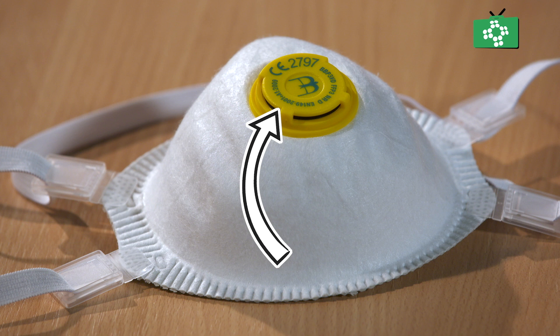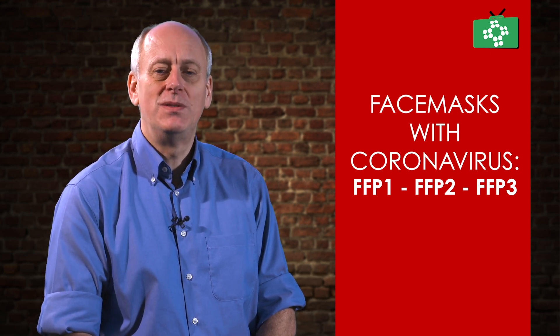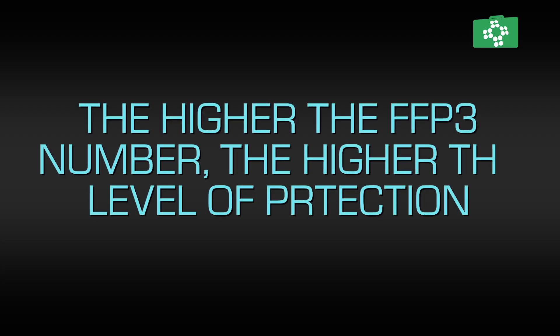Additional markings such as FFP1, FFP2 or FFP3 indicate the protection level available if the respirator is a good fit and you use it correctly. The higher the number, the better the protection. FFP1, 2 and 3 respirators can reduce the amount of dust you breathe in by factors of 4, 10 and 20 respectively.